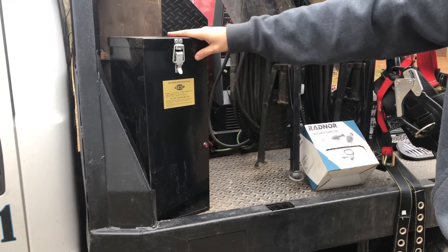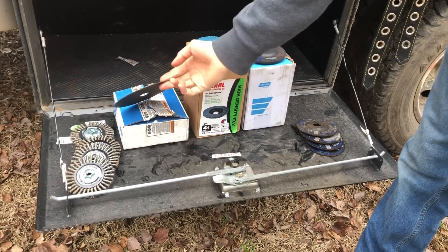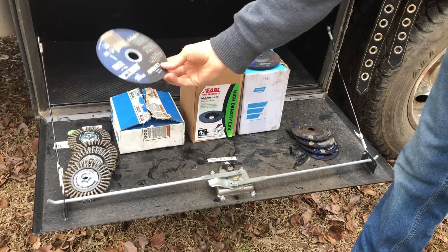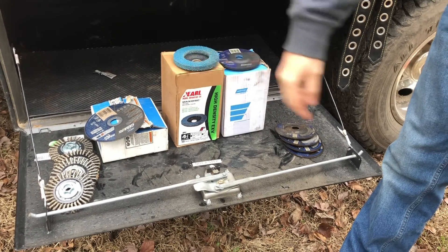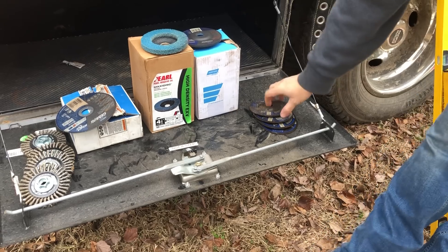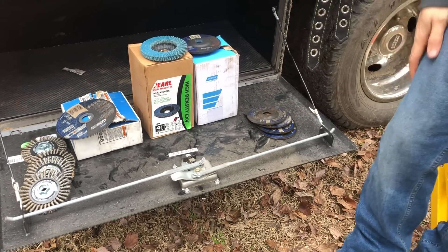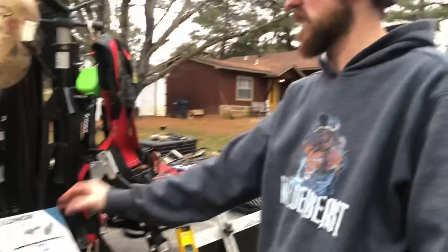Rolling down here real quick — I like to carry just a few buffing wheels. I've got a whole box of seven inch, and these are probably six inch cutting discs. I've got a box of 40 grit pearl discs, a box of quarter inch grinding discs, and just a few eighth inch grinding discs — I don't really use those too much. Earplugs — I'm a huge fan of safety, guys.